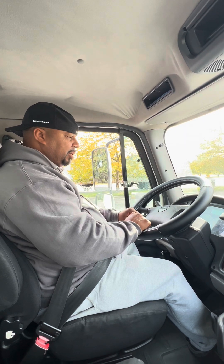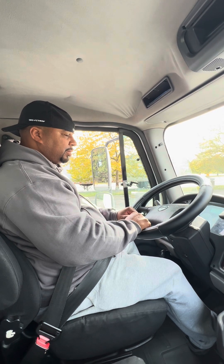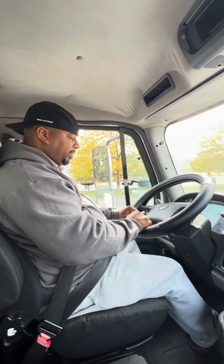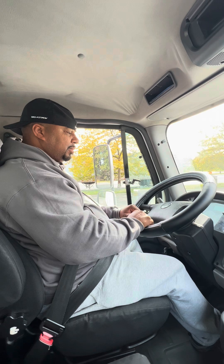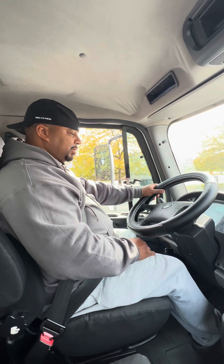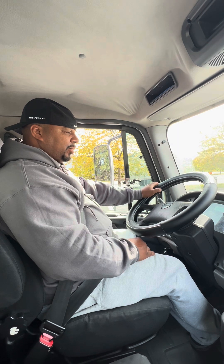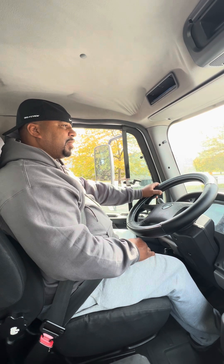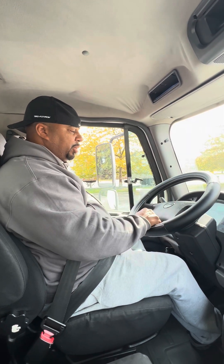My instructor is timing me at this point. Now that my minute is up, I didn't lose more than three pounds of pressure.